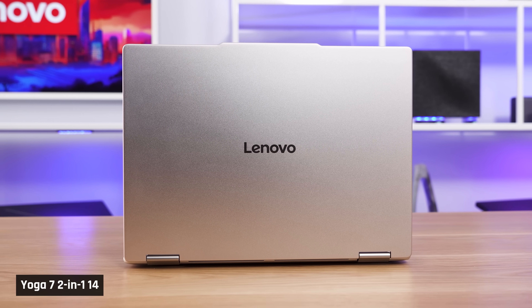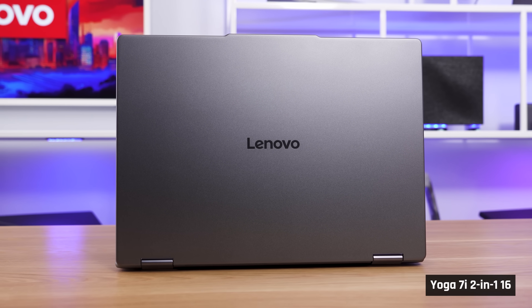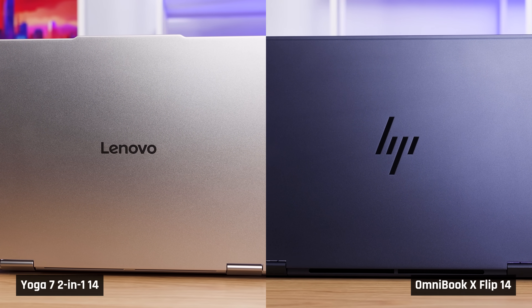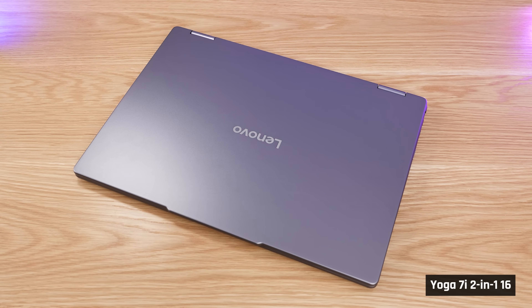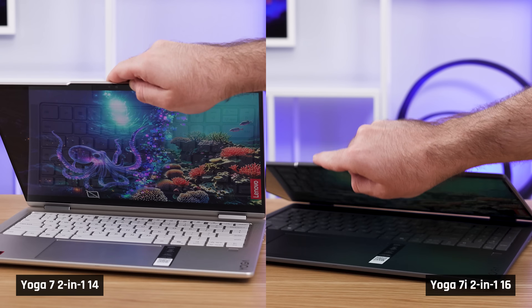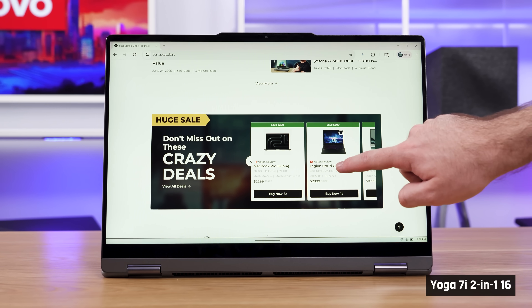Our 14-inch came in a warm-toned silver color, which looks nice especially for the price. Our 16-inch came in a darker gray, which looks more boring. Comparing the silver to HP's Omnibook X in its attractive blue color, both look equally sharp, although the Omnibook looks a tad more modern due to the squared-off keys. Both Yoga 7s resist fingerprints on their lids. When you go to open the laptops, they do not open with one hand as the hinges are too stiff. This is disappointing, but it becomes helpful when you want to utilize the touchscreen or pen capabilities, as the screen doesn't move — the whole chassis was more likely to move before just the screen.